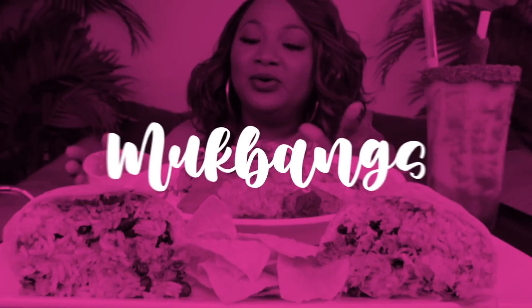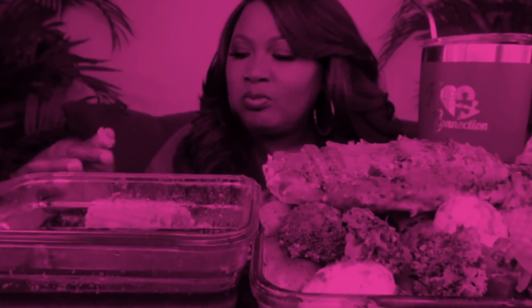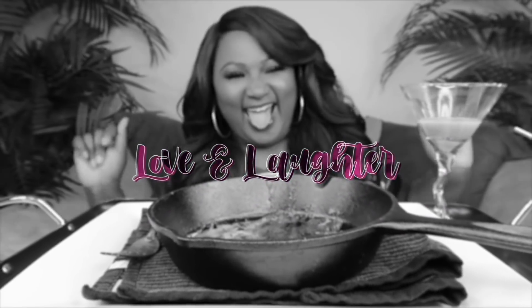Hey, my Connectors, welcome back to the channel. If you're new to the channel, hit subscribe. Join the family if you like the food. It's the place to be. Then come and have a little fun with your girl KC.